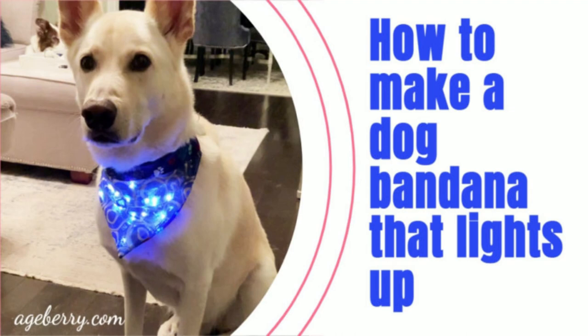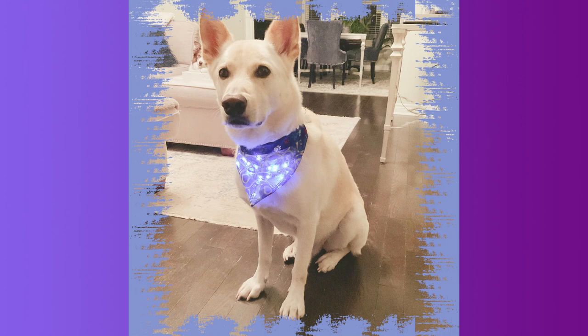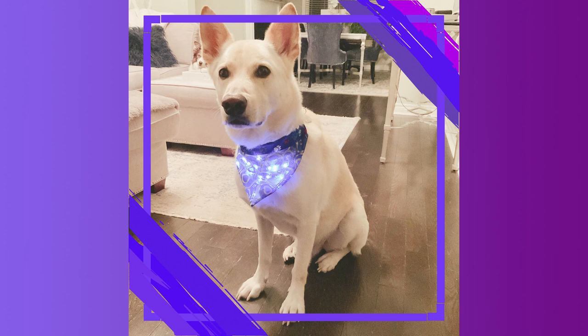You may also want to check out my other project, a DIY dog bandana. Go ahead and watch the tutorial where I show you how to make an over-the-collar dog bandana — it's unusual because it has small LED lights inside.